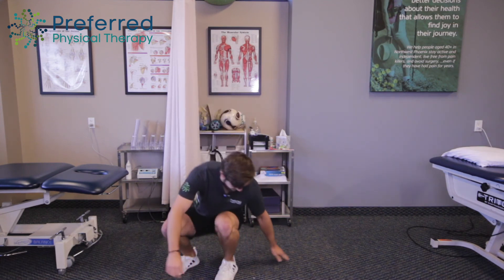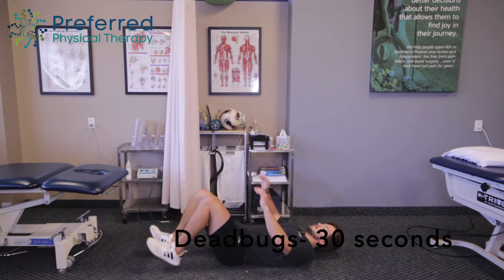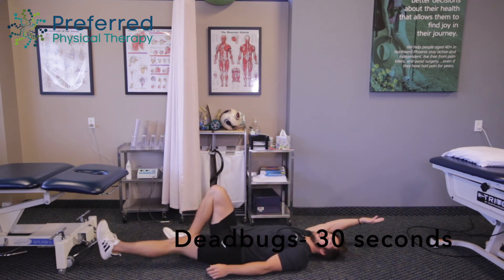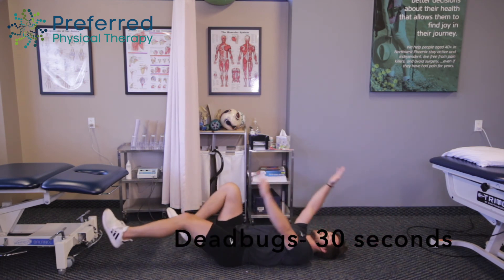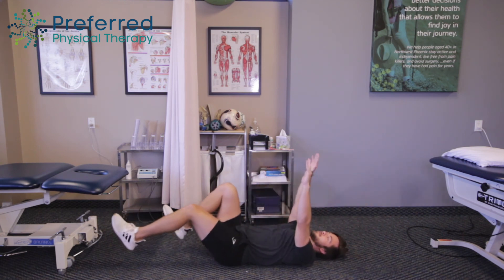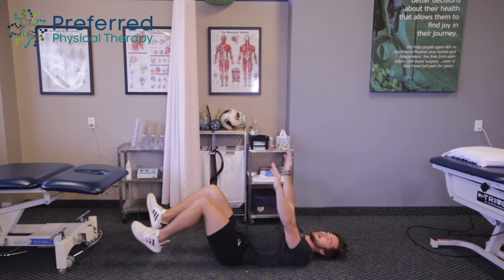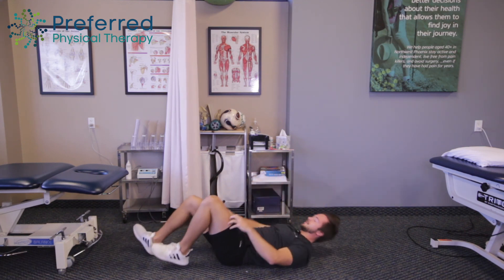Now our last one — we're going to get down on the ground here. We're going to do what's called a dead bug. Keep your arms straight up, knees pointed towards the ceiling. We're going to drop one leg, drop the other arm opposite of it, and then come back — just like this. Just think of a bug on its back on the ground, making sure your core is tight, your back is flat on the ground. Going at whatever pace you need here.